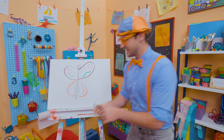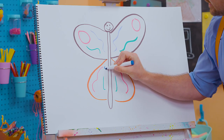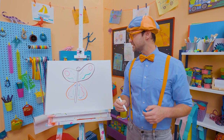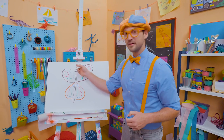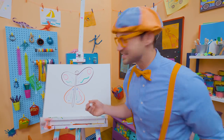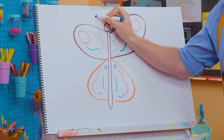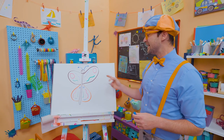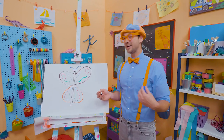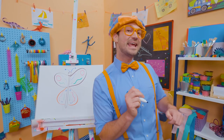Let's add some blue — a small circle right there, small right there, some curved lines at the bottom. What about the top? Do you know what they have on top of their heads? Antennas! A curved line with a small little circle, curved line with a small little circle. Butterflies are awesome, and you are awesome! That was so much fun learning to draw with you. If you want to draw more with me, all you have to do is search for my name. B-L-I-P-P-I. Blippi!